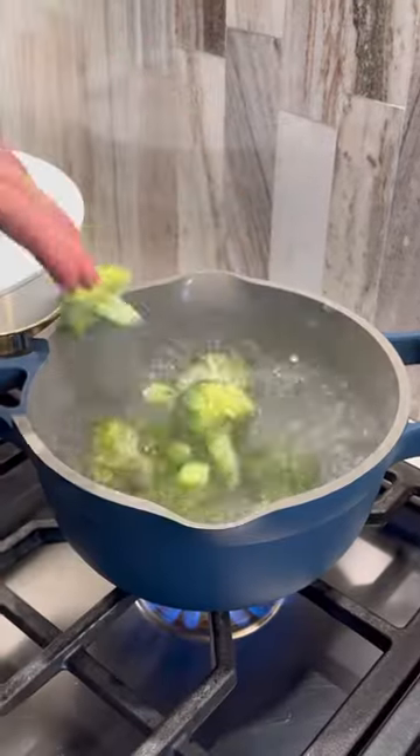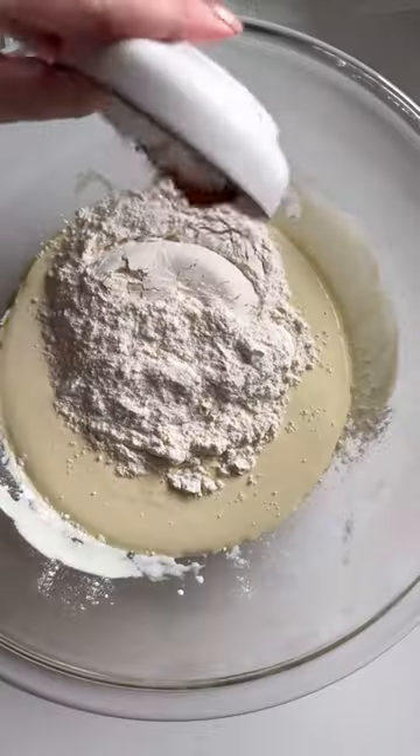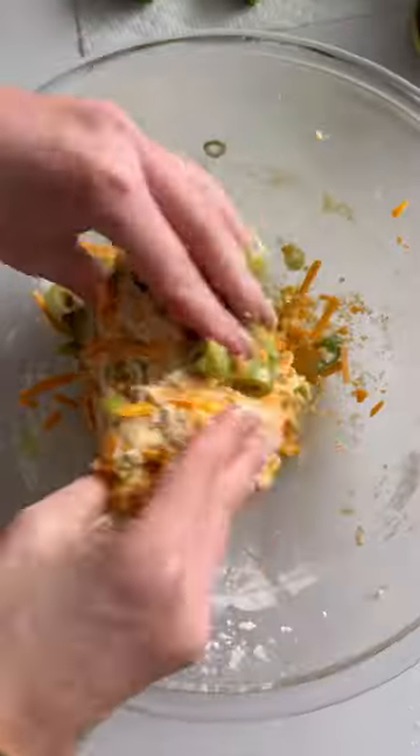Mix together an egg, olive oil, sour cream, maple syrup, flour of choice, seasonings, cheese, olives, and scallions.